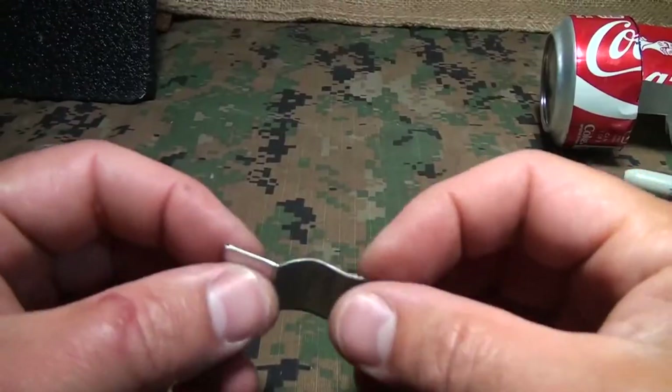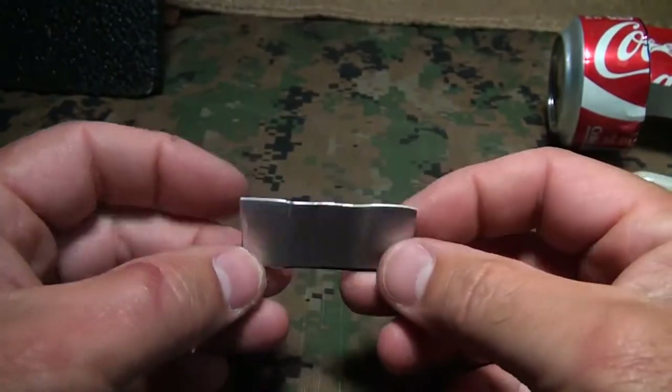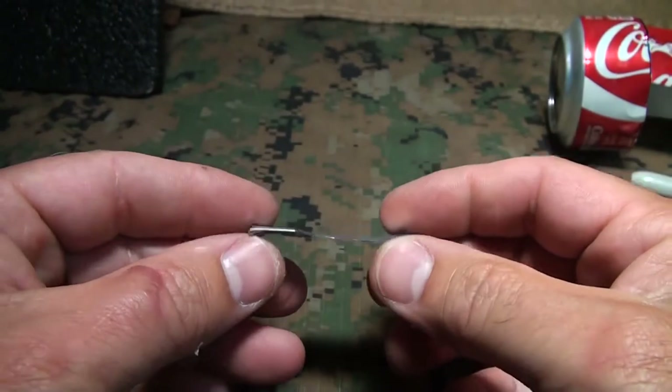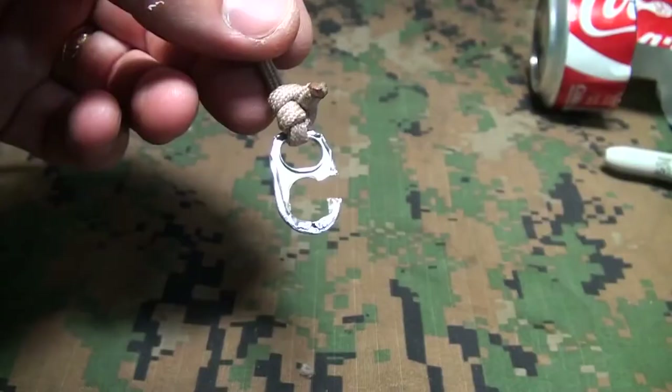Not a bad whistle. You can even leave these flattened out and keep them in your billfold if you ever just need one. It's something really handy — a whistle like this for signaling or for danger. Just a great little item to have.